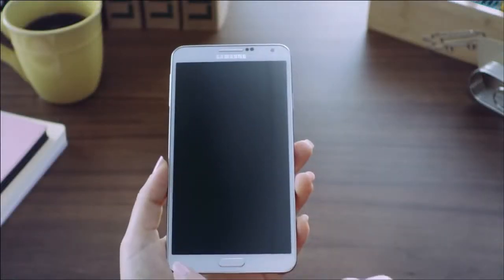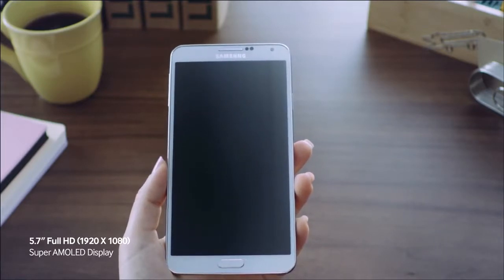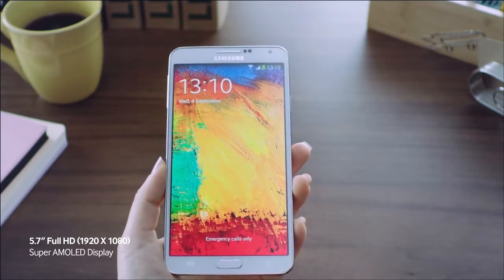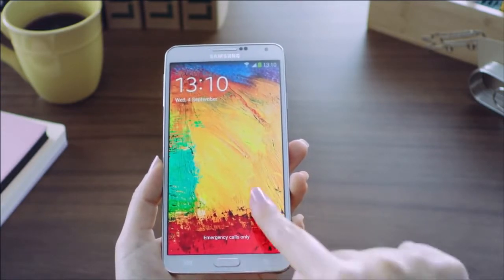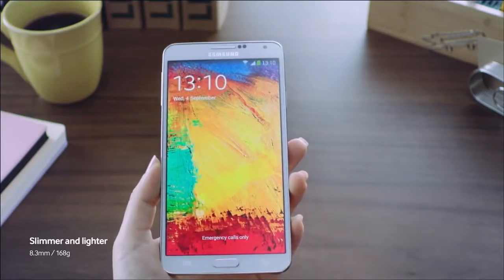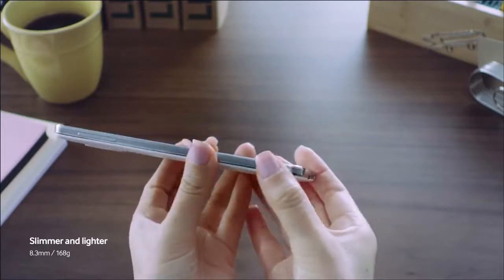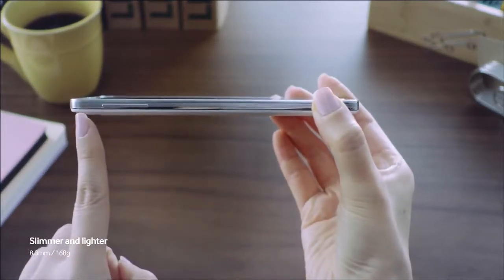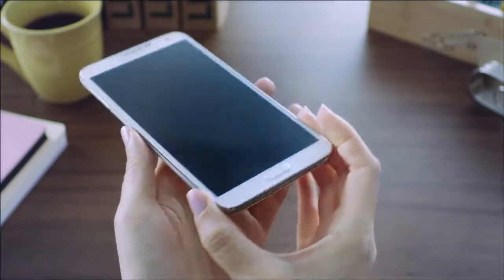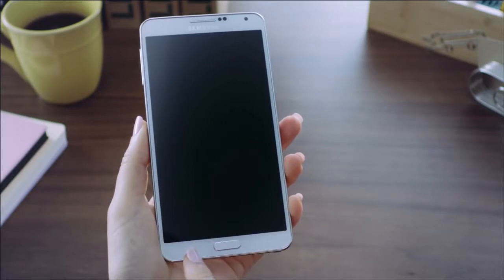The Galaxy Note 3 features a 5.7-inch Full HD Super AMOLED display that provides a stunning and defined viewing experience with distinct clarity. But what's really nice is that even with this new larger screen, it's very light and has a very nice slimmer design that feels very comfortable when you hold it. So while the screen itself got bigger with more space to work on, it remained comfortable to hold.